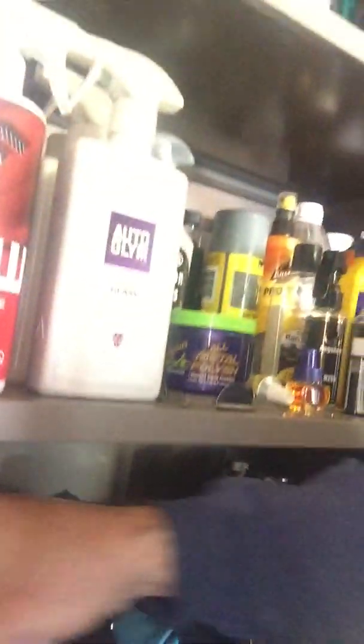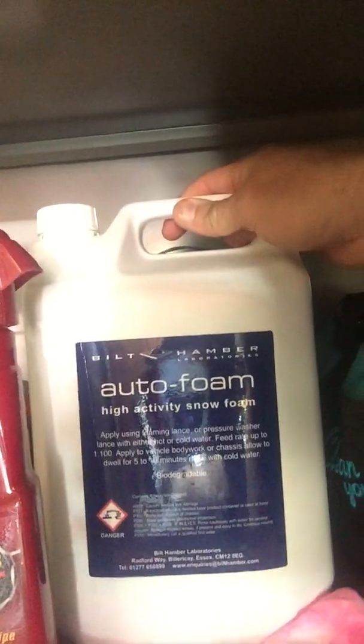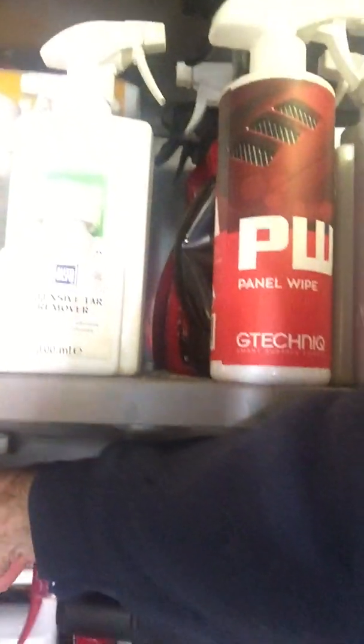For snow foam I also use Bilt Hamber Auto Foam, and I also use Valet Pro PH Neutral, which is very very good. I like that a lot.